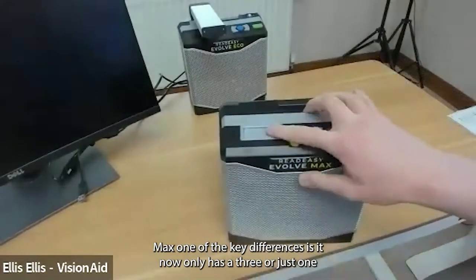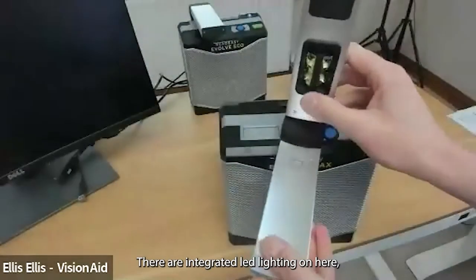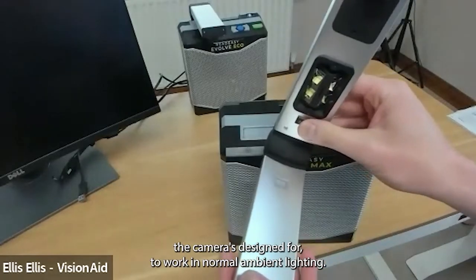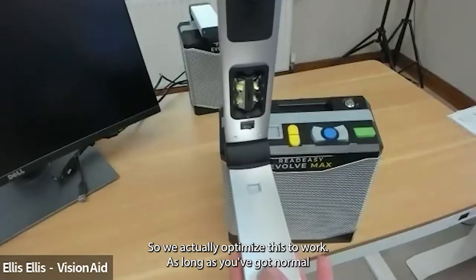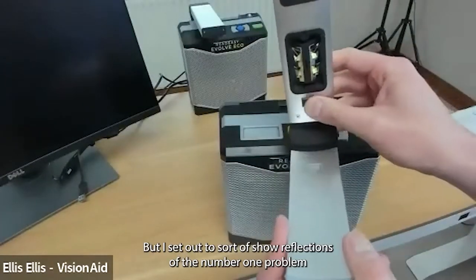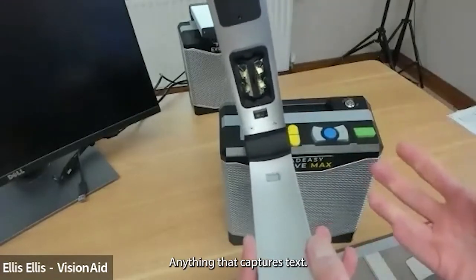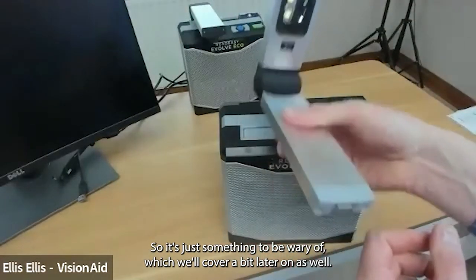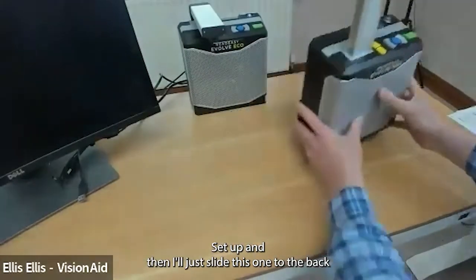On top of the Evolve Max, one key difference is it now has only one camera port — an A3 camera port. The camera unfolds easily and there are integrated LED lights, but the device is designed to work in normal ambient lighting. Lights on cameras like this can cause reflections because you haven't got a wide field of view from the lights, so we optimized it to work without the lights on. Reflections are the number one problem for text-to-speech devices. The camera slots in nicely and that's it set up.